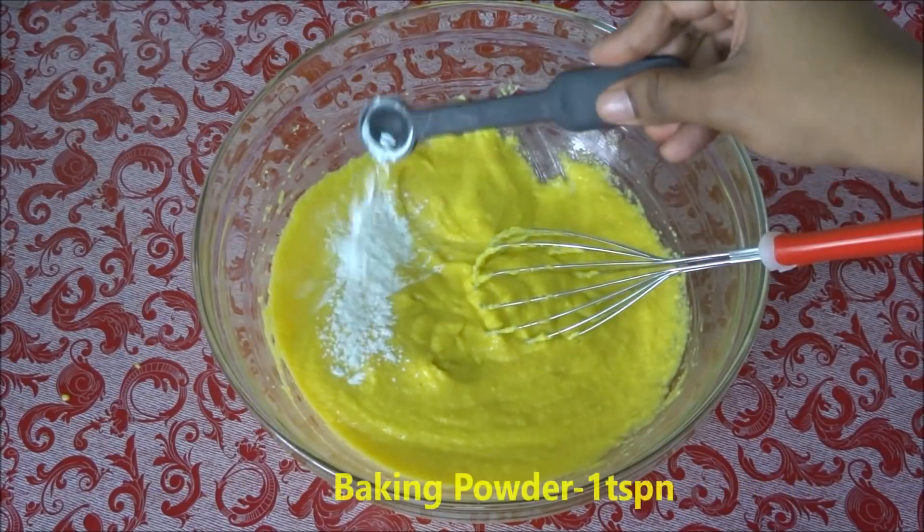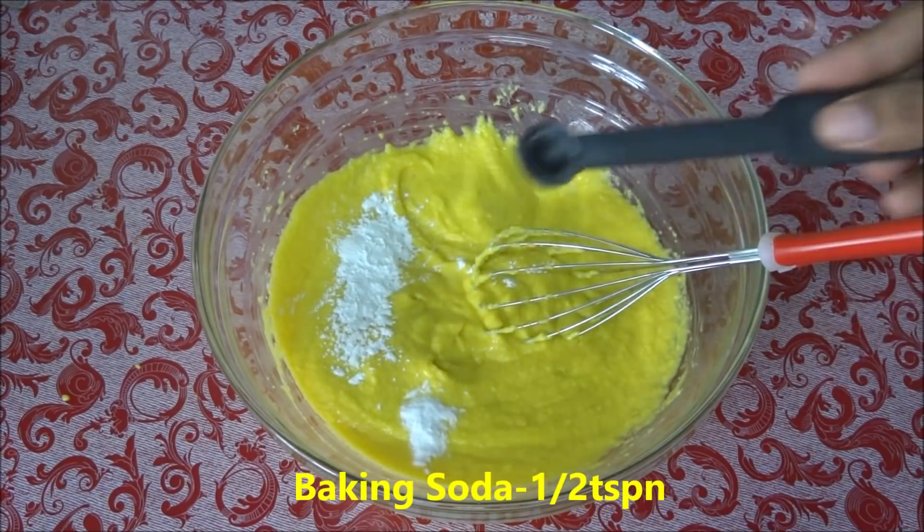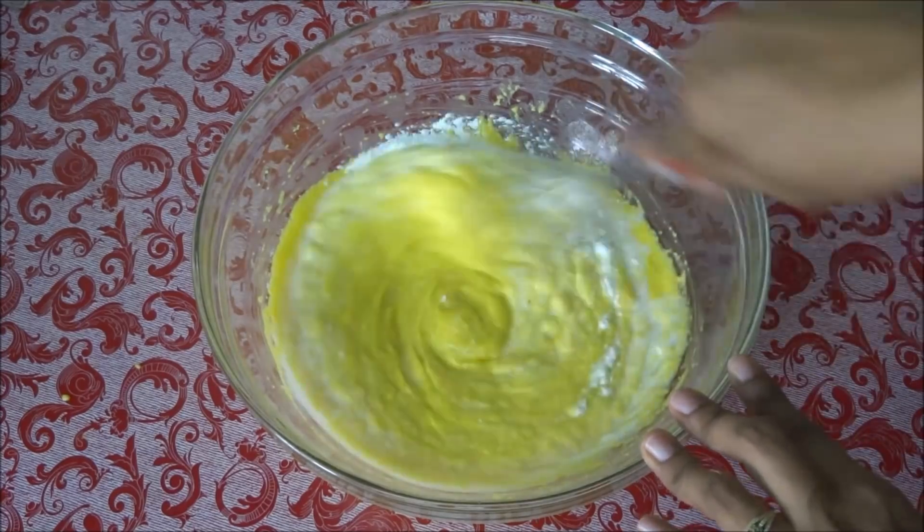Now add one teaspoon of baking powder, half teaspoon of baking soda, and one more tablespoon of milk. Mix it again.